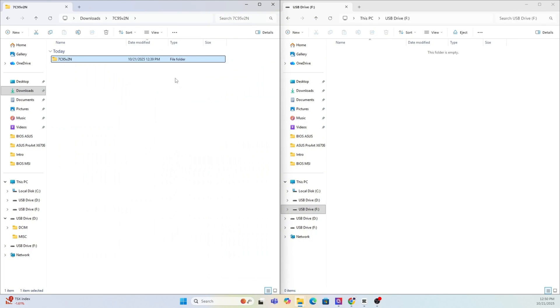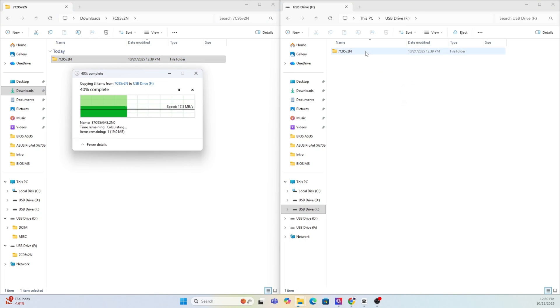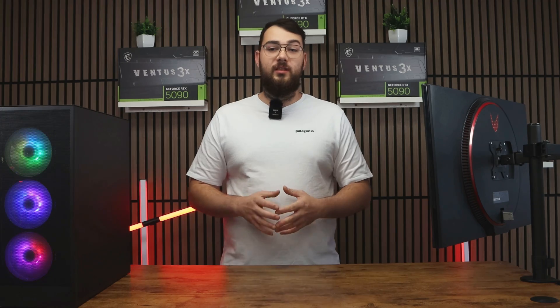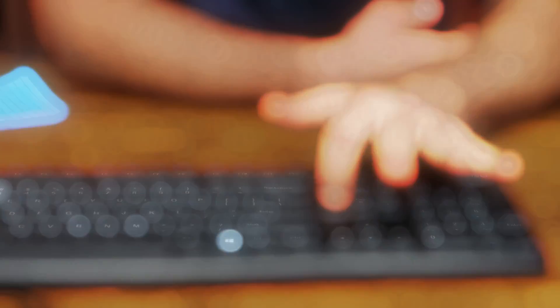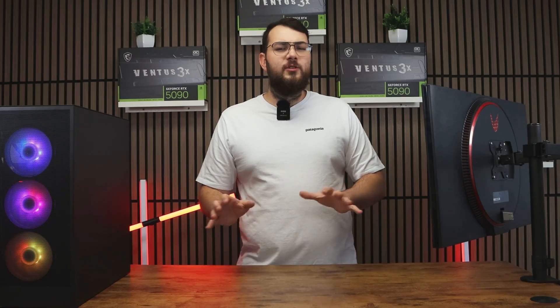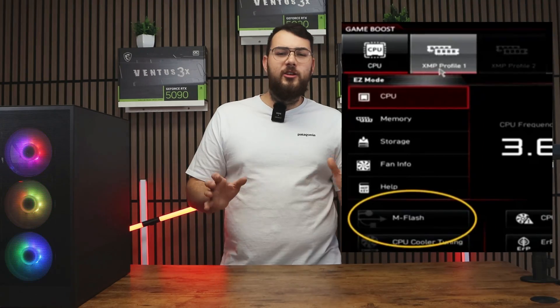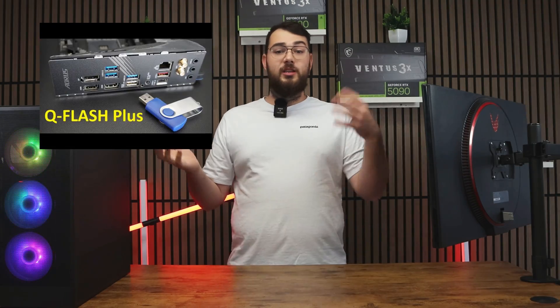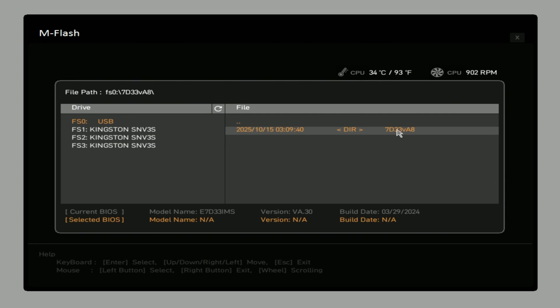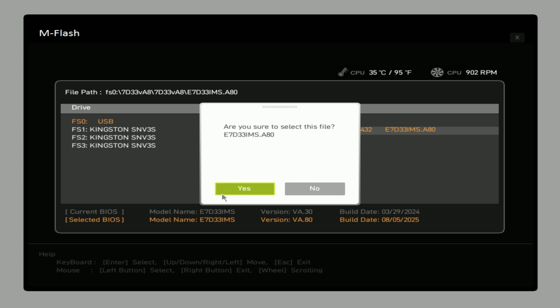After it's done, copy over the extracted MSI BIOS folder into the newly formatted USB drive. Next, go ahead and restart your PC. As it boots back up, start pressing and spamming the Delete key rapidly until you enter the BIOS. Once you're in, look for something like M Flash — or depending on your motherboard, it might show up as Q Flash, Easy Flash, or Instant Flash. Select M Flash, choose your USB drive, and open the folder where you placed your new BIOS file.